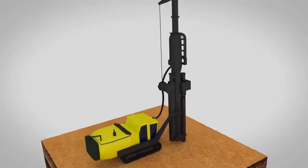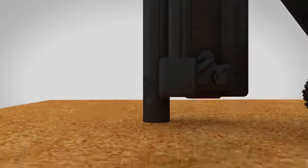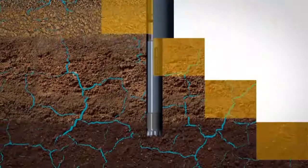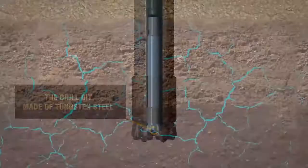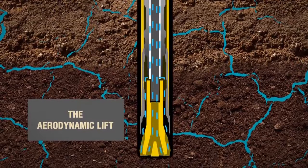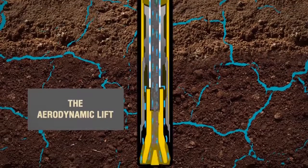RC drilling, also called reverse circulation drilling, is carried out using the air supplied through the rods with a reciprocating piston — a so-called air hammer — used as the drilling mechanism rotating the drilling bit made of tungsten steel. When pressure is applied to the rod, an aerodynamic lift is generated by means of which the water rises up the annular space, with the sludge rising within the inner tube, which is located inside each rod.